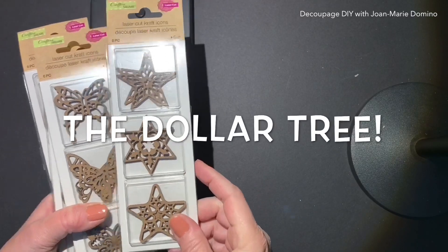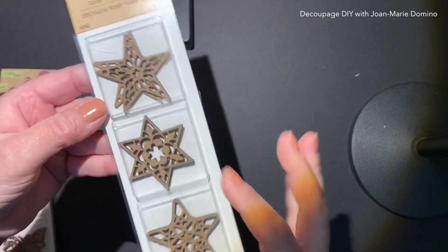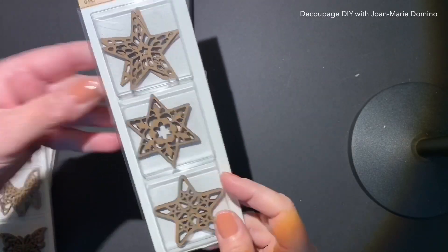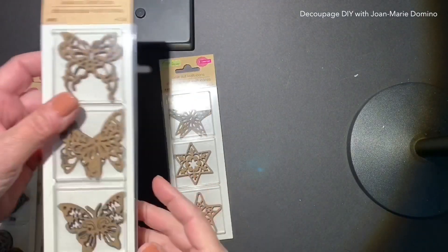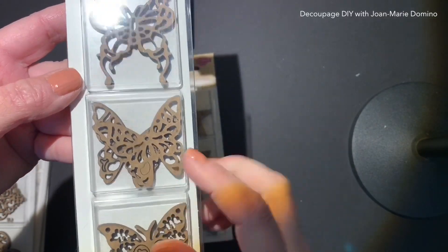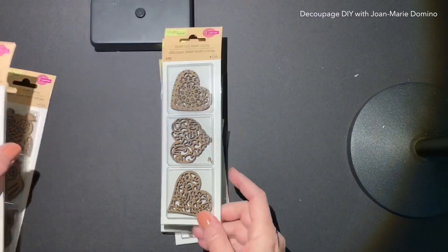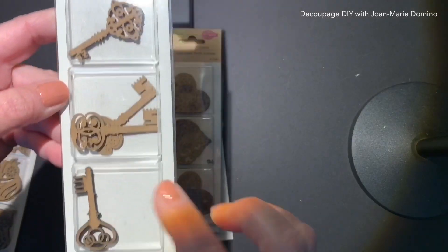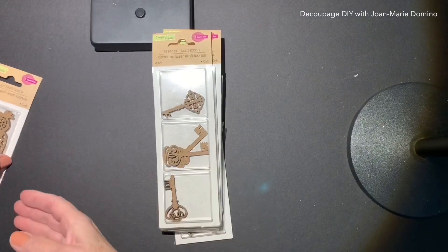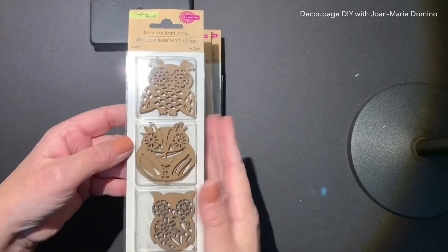I'm going to start out with these laser-cut wood pieces — I've never seen these before. They did have other ones besides the ones I got; those were stars. These are really pretty butterflies — they're so intricate and really nice. I have to think of something to do with these. There are also hearts and keys, and the keys were my absolute favorite. I have some projects in mind for that one. And then they have some owls — look at the detail in those.